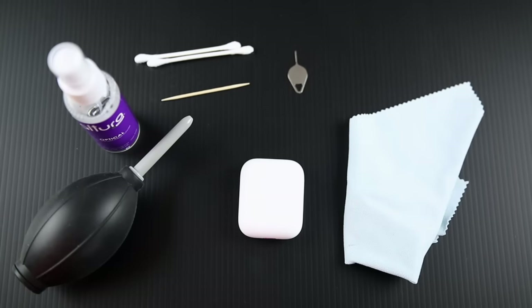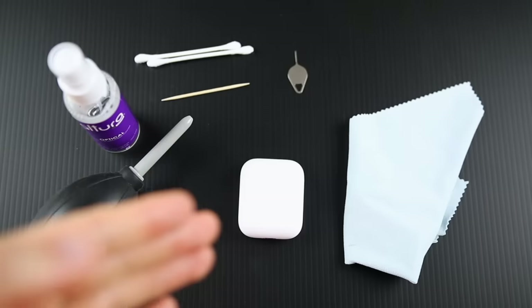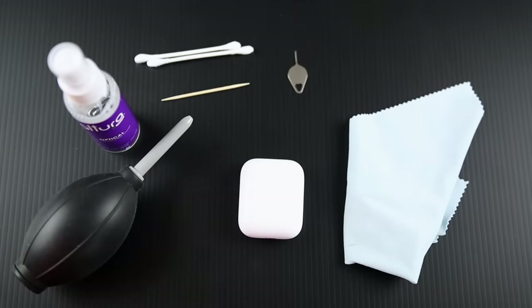What's up guys, my name is Brandon and today I'm going to be showing you the best way to clean your Apple AirPods. This is going to work for the AirPods the first generation, the second generation, and probably even the third generation when they come out either later this year or in 2020.